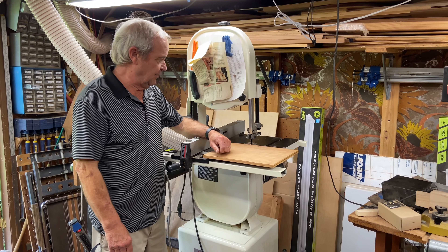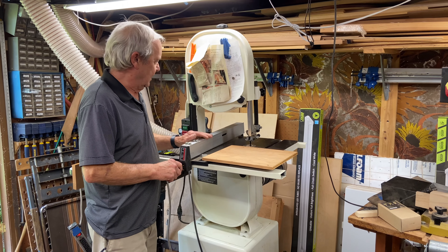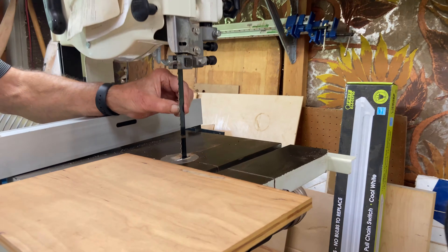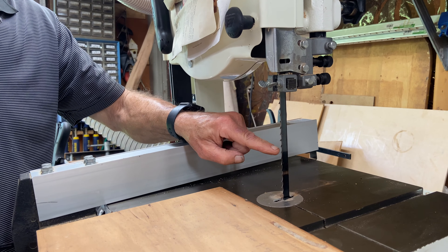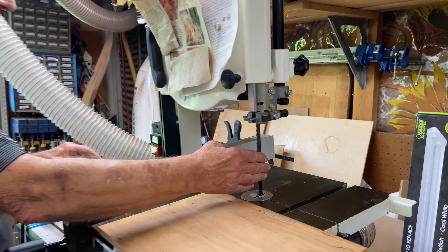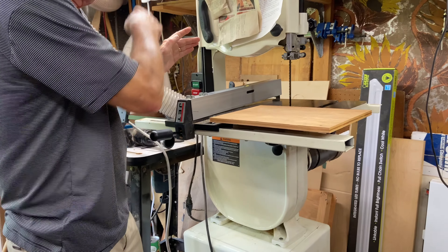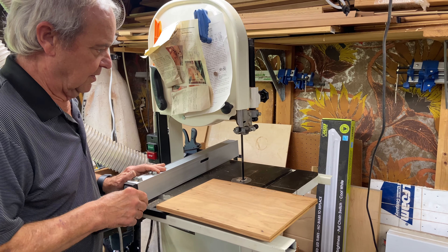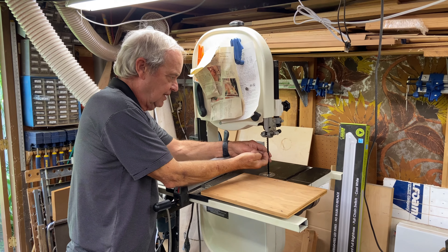Here at the bandsaw, you can see it's a much larger tool than the scroll saw. The blade — a very large half-inch blade — travels across a wheel on the top and another wheel on the bottom in a continuous loop. If I turn it on, you can see the blade going around continuously from top to bottom, with the teeth pointing down.